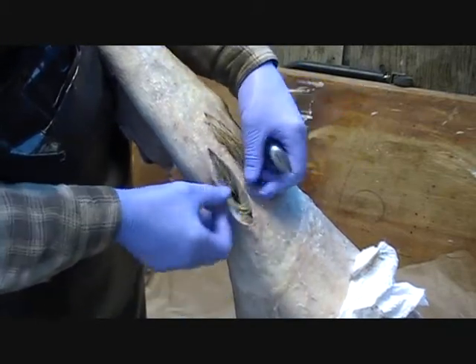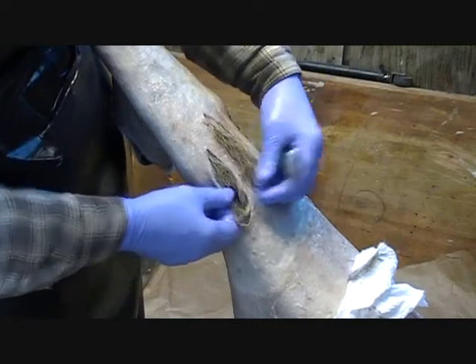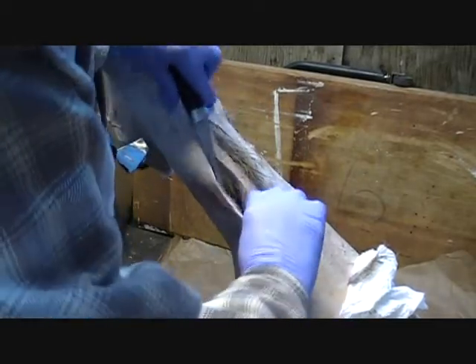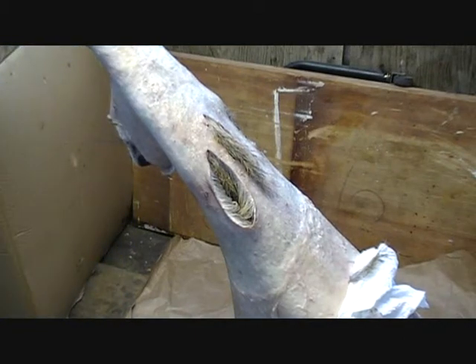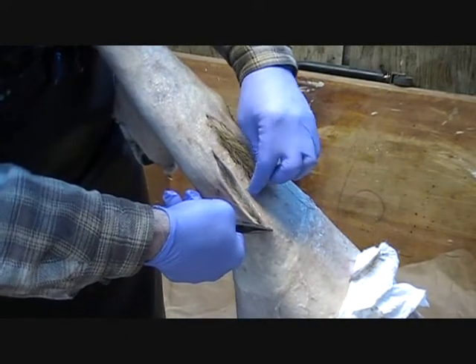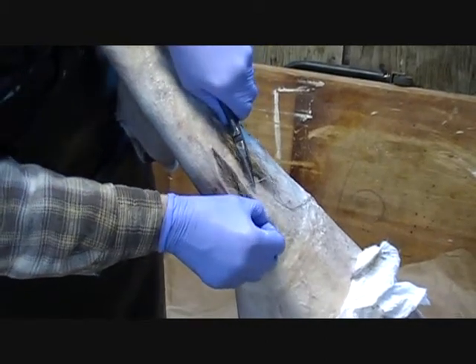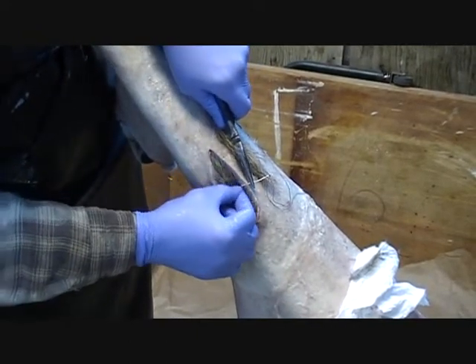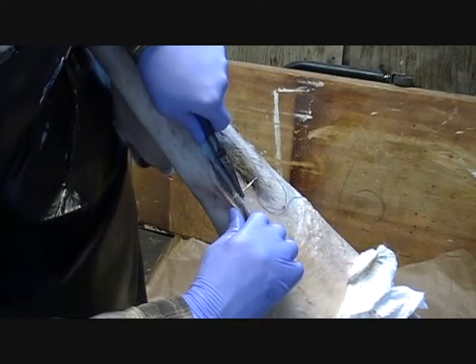Sometimes you get a hole that's more round — you wouldn't want to close this up this way obviously. Make sure you're grain to grain when you're closing it up. Next thing I'm going to do is put in a bunch of stitches to close this up, about every inch apart, just to hold it closed before I go ahead and do the actual sewing. You want to keep your stitch on the hair side short — you don't want a wide stitch on the hair side because when you go to comb it you don't want to catch those stitches. Keep them as short as possible.